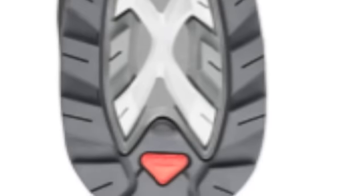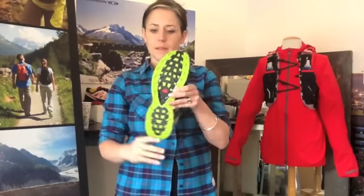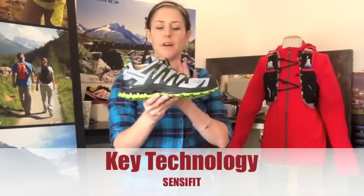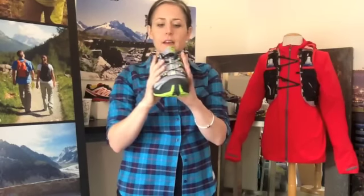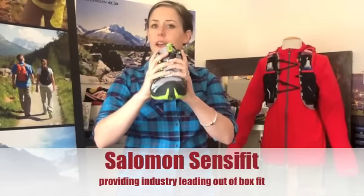When you are looking at Contagrip, you're going to see a decoupling outsole. What that means is it's got lugs going up and lugs going down, and those lugs are going to help you ascend and descend. As you work your way up the shoe, you're going to see a key Salomon technology called Sense-A-Fit, which provides a unique fit to a unique foot. Whether you've got a low arch, high arch, wide foot, or skinny foot, Salomon essentially hugs the foot, providing industry-leading out-of-box fit.